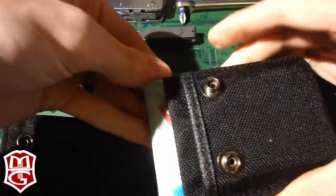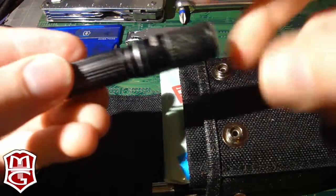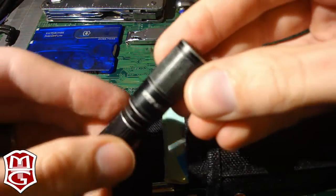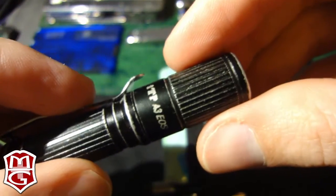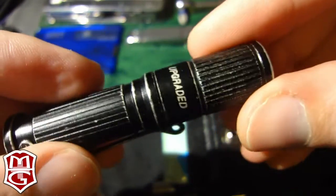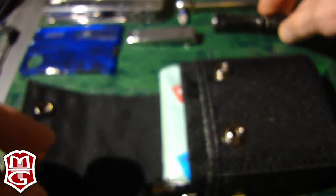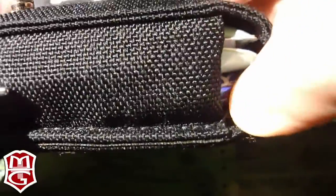Moving on to the flashlight — of course I've got to have one. I prefer the AAA size because it fits very neatly in a pocket. This is the ITP A3 EOS. You can see the three brightness levels: normal, low, and high. They say the one-lumen setting will last 44 hours on low. I generally don't replace the battery more than once every couple of months. But if I need a backup, I do have a spare battery in the bottom of this case wrapped in plastic — it's hard to get out but not something I expect to use very often.